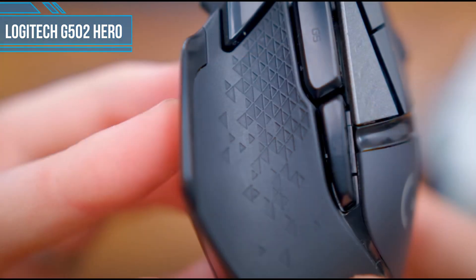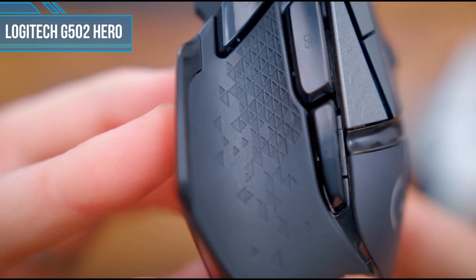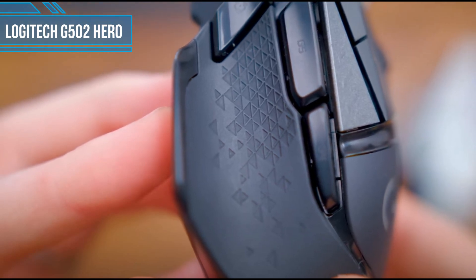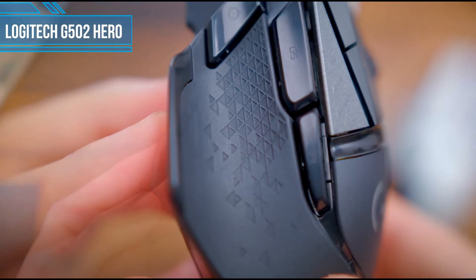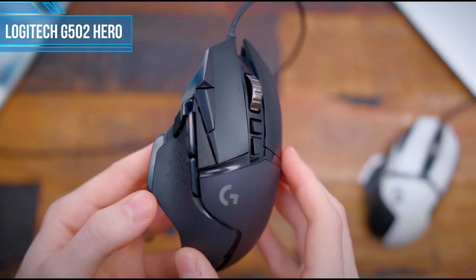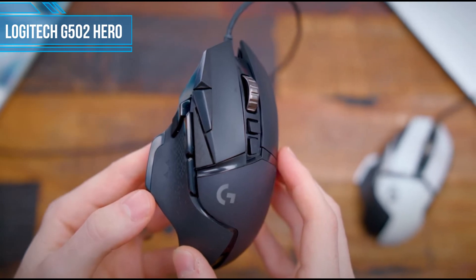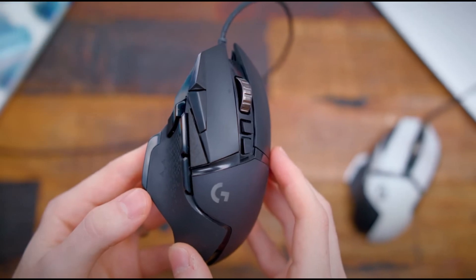Logitech has done a great job of refining this crowd-favorite over the years, updating its features and design to keep it relevant in the eyes of increasingly demanding gamers. With its signature shape, adjustable weight, customizable macro buttons, and an extremely competitive price tag, the G502 Hero is easily one of the most reliable and feature-rich gaming mice available on the market today.